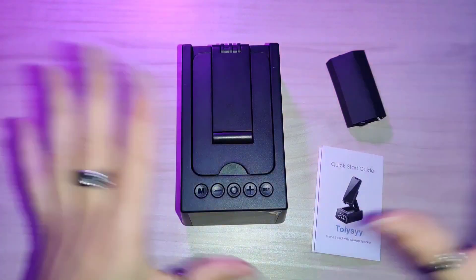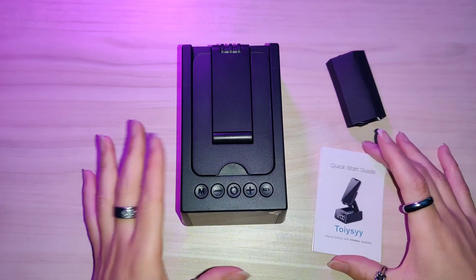Let's look at this phone stand with a wireless speaker. I'm so excited about it because right here there's actually a screen so you can have a clock, and right on top is where the stand goes. It has different angles, from five degrees all the way up. Let's jump in to test it out and set it up.